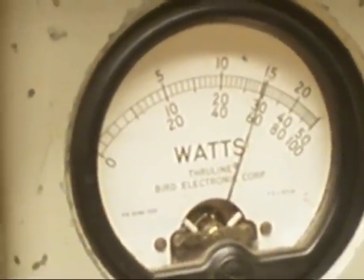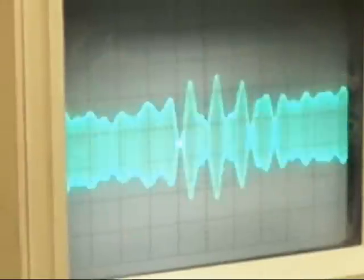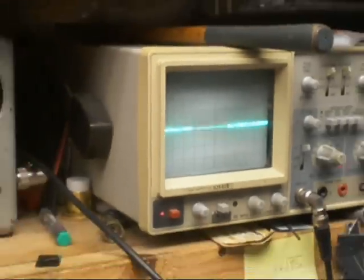Audio check, check, check. One, two, three, four, five. Just about 30 watts, maybe 29.